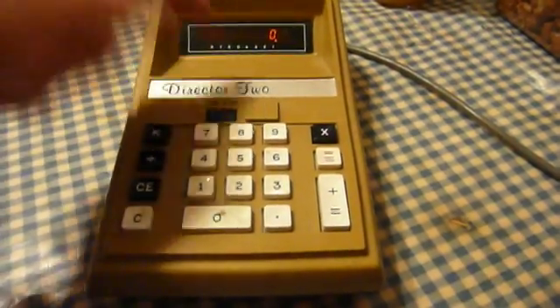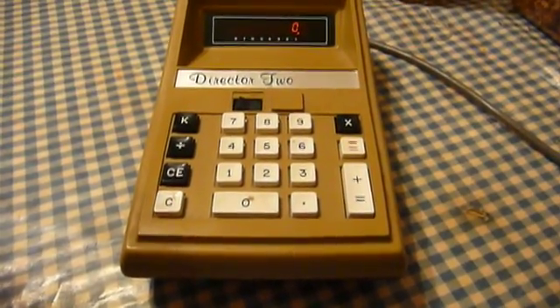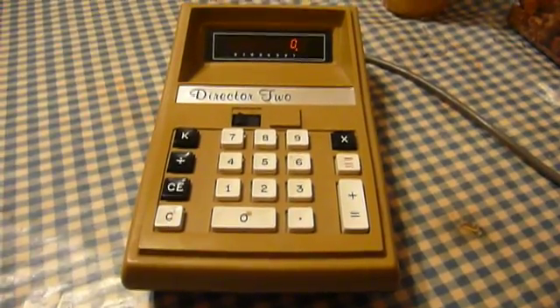This blank plate right here — on some models that were fancier than this, there is a decimal precision switch that sets it to two decimal points, four decimal points, or a floating point.